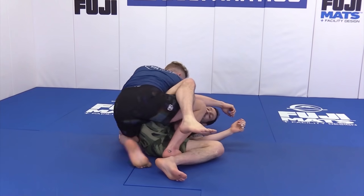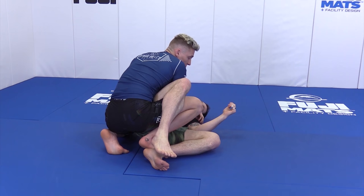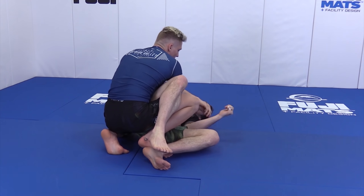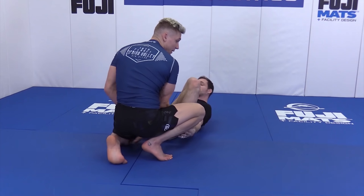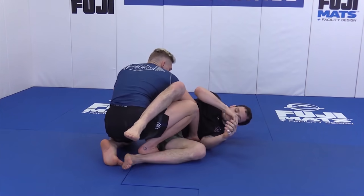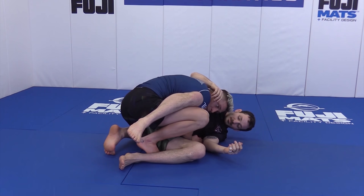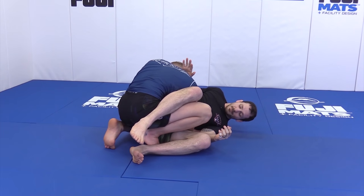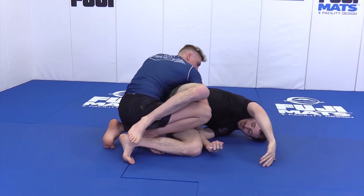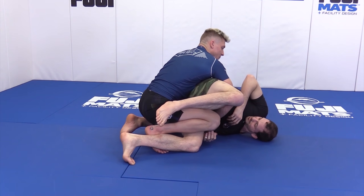We're in the leg drag position. A lot of times guys don't want to get points scored on them, so they turn away, but their goal is to recover their guard. They turn the gramby this way and recover their guard back in. My goal is to keep my head on the far side of them ideally, but a guy will start to frame on you and push you away. This becomes a problem with keeping the leg drag, especially when he starts to gramby because now his butt is wedged between us. You can see there's some back exposure but it's going to be pretty difficult to get to, especially as his back gets flat.